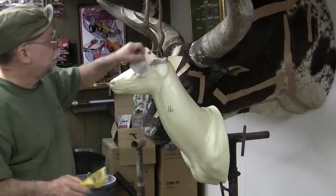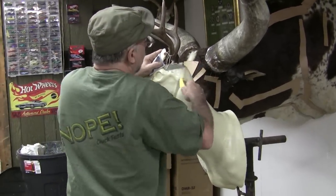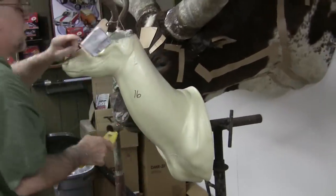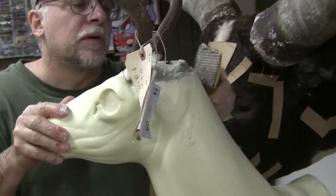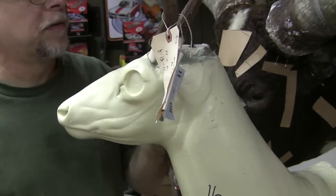One thing I'm going to do on this one — I'm going to put the ears back. So I'm going to take my Sure Foam and knock off this sharp corner here in the back, because these mannequins come set for the ears forward. I'm just going to make some room so that I can put my ears back.